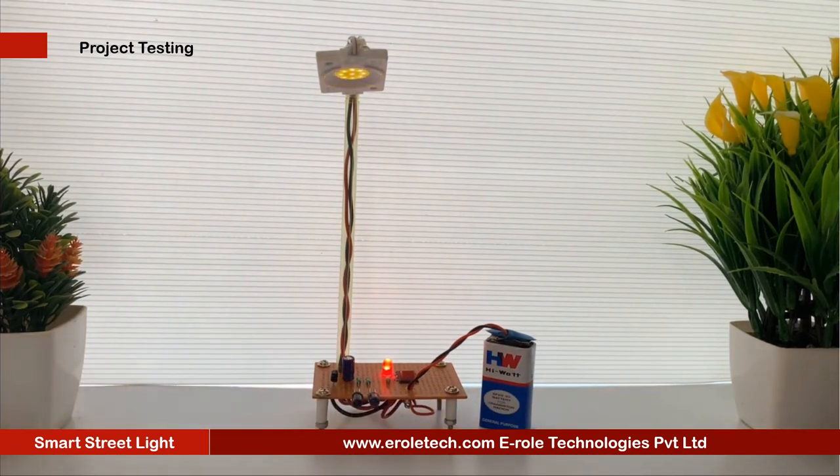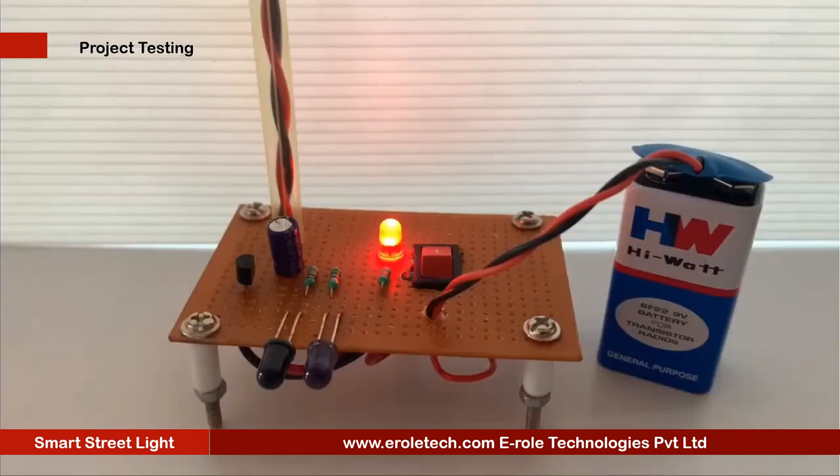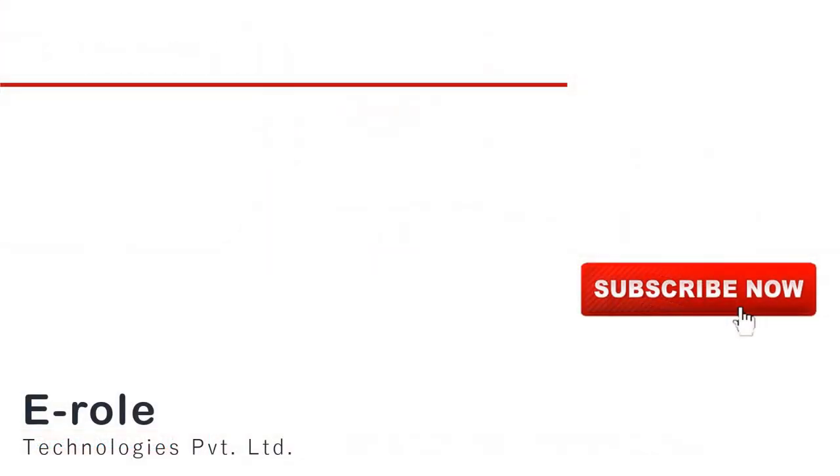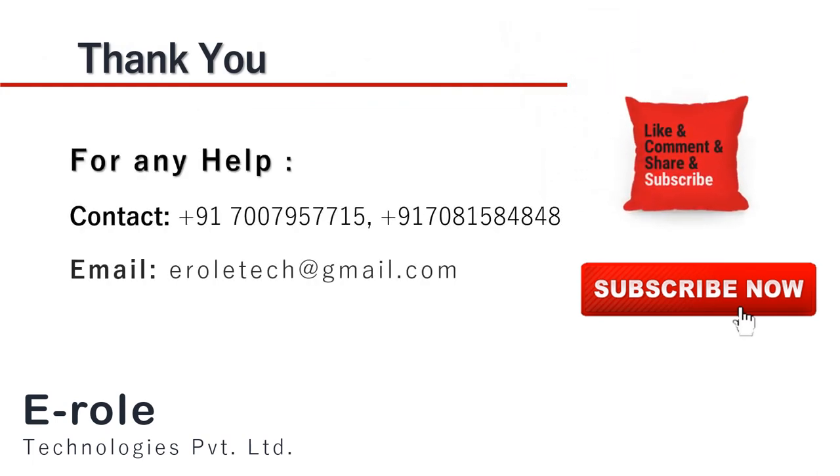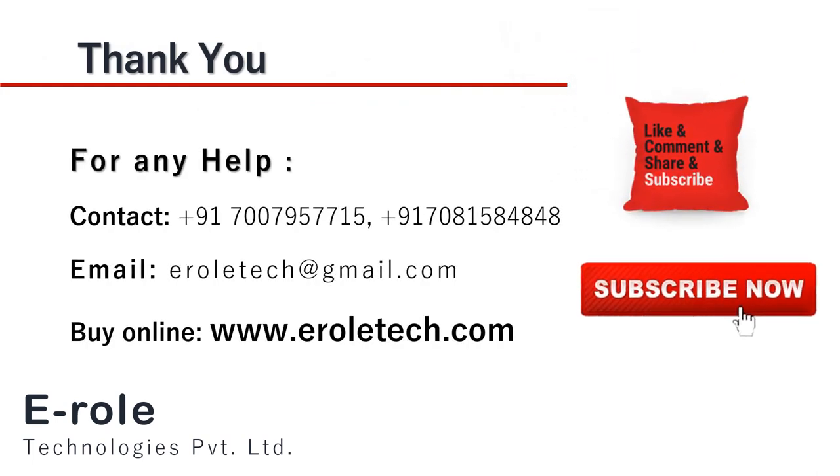Our circuit is working perfectly. I hope you enjoyed the video and learned something from it. For any help or to clear your doubts regarding your project, you can contact us on our student care number 7007957715. To buy the items used in this project, you can visit our website www.erraltech.com. You can also give us orders on WhatsApp.